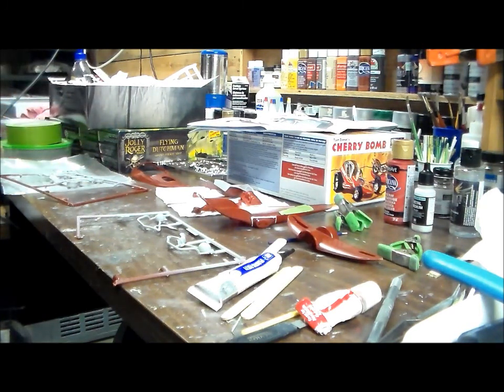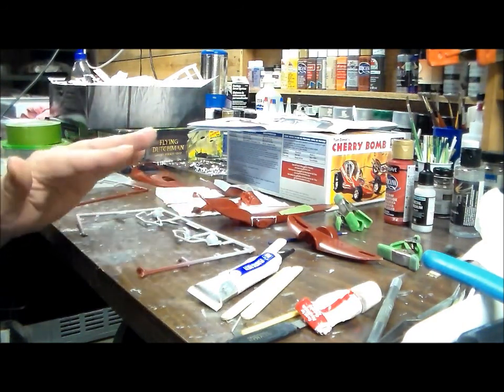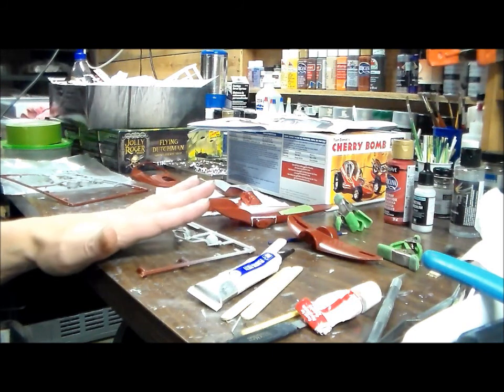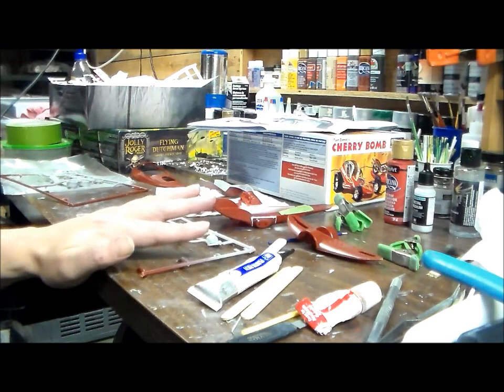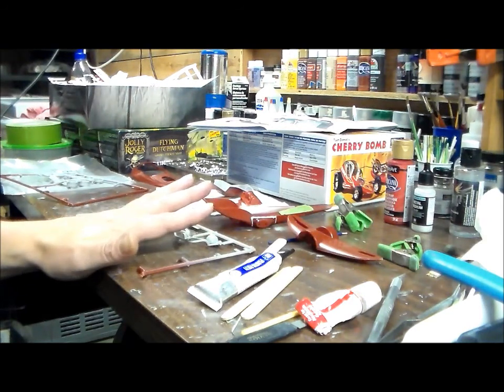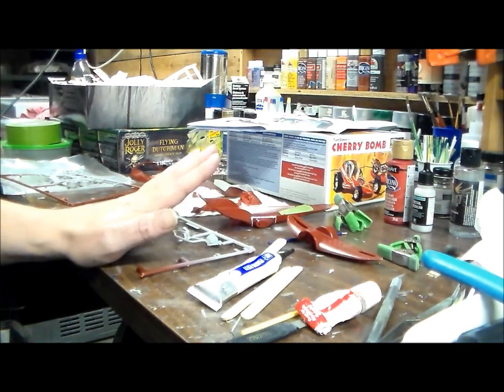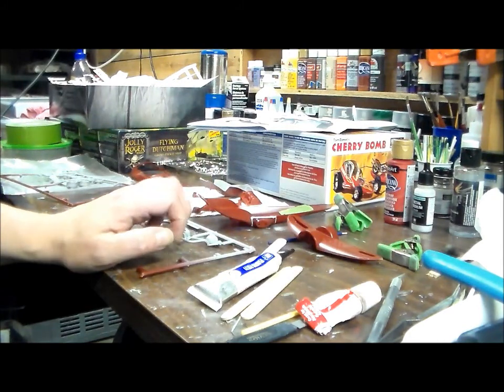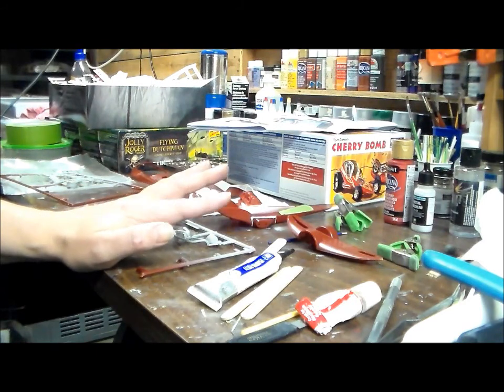I used a Dupli-Color primer filler — the good stuff. That stuff stinks, and I mean stinks. I have my workshop in the basement and I figured I could use it down there, but I just sprayed a little bit and it just stinks. It's great primer, I'm not knocking it, but I'm gonna have to take it outside if I want to use that primer.